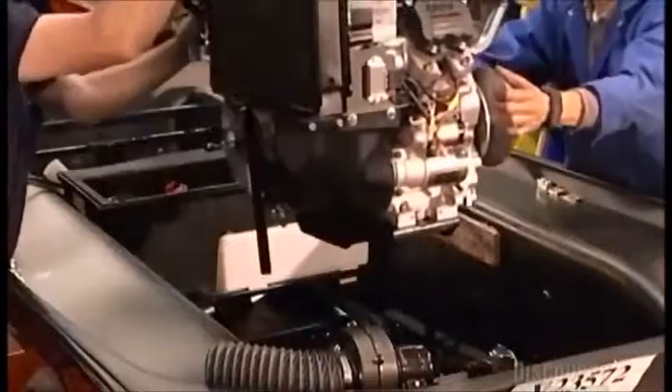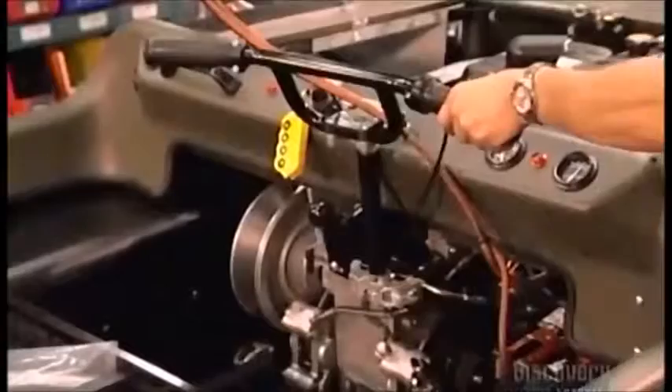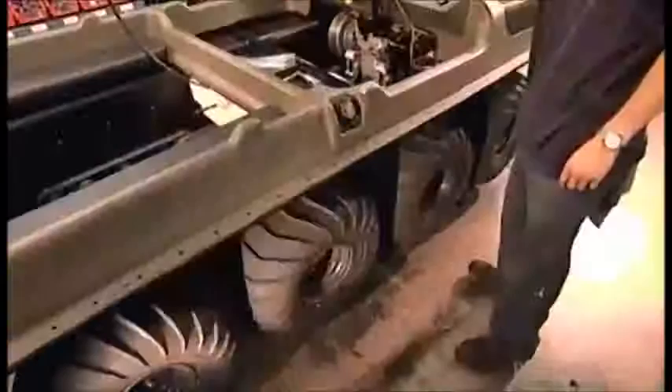Workers lower the 26 horsepower engine into the carriage and attach it with three bolts. Next, the polyethylene upper body and then the wheels. They test the drive chains for tension and sprockets for vibrations. The wheels are twice as wide as most car wheels but ten times softer to cushion the ride. On land, this $16,000 vehicle travels up to 35 kilometers an hour. Top speed in the water is only 5 kilometers an hour, but you'll make quite a splash.